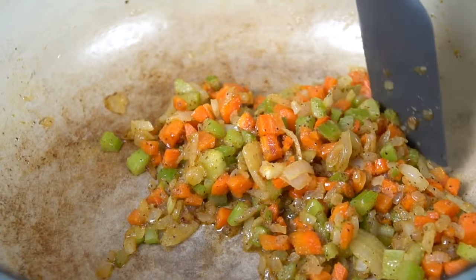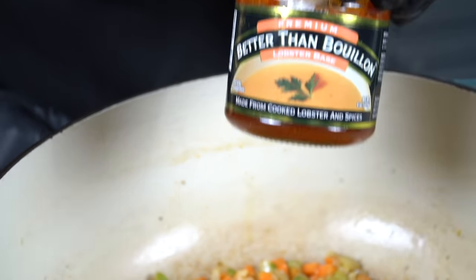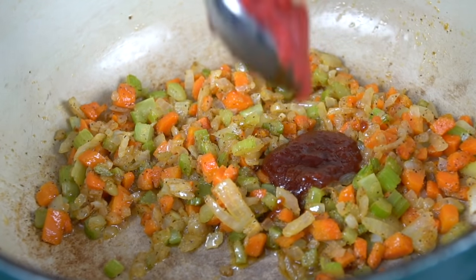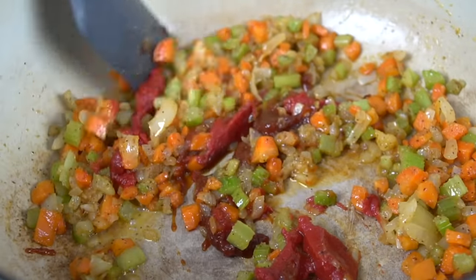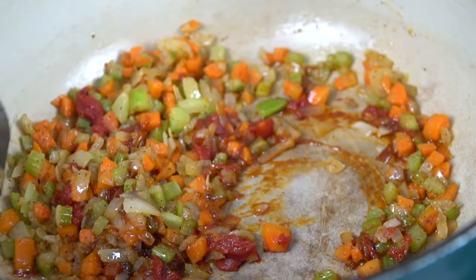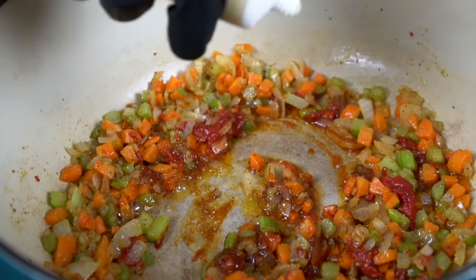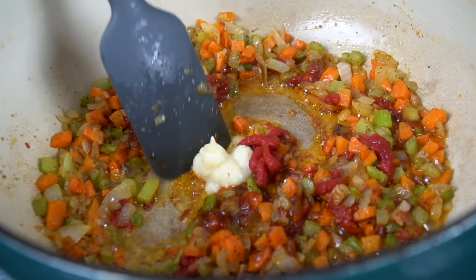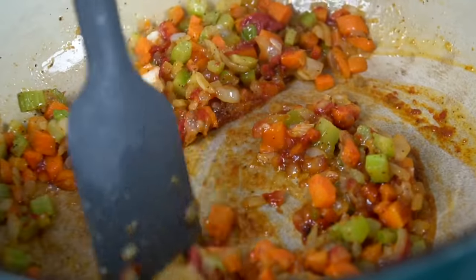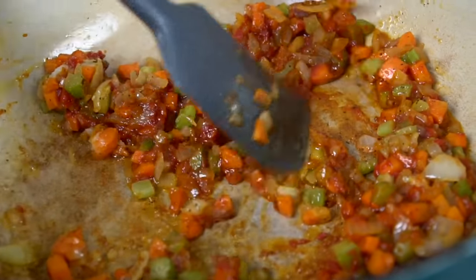Continue to sweat those vegetables down until they're nice and translucent and tender. Then we're going in with one tablespoon of Better Than Bouillon Lobster Base, which is really going to kick up the lobster flavor. We're also adding one tablespoon of tomato paste — give that a mix and make sure everything is well combined. Your house is going to be smelling absolutely amazing at this point. Now we're going in with a tablespoon or so of garlic paste — you could also use fresh garlic. That, my friends, is the foundation of a good soup right there.